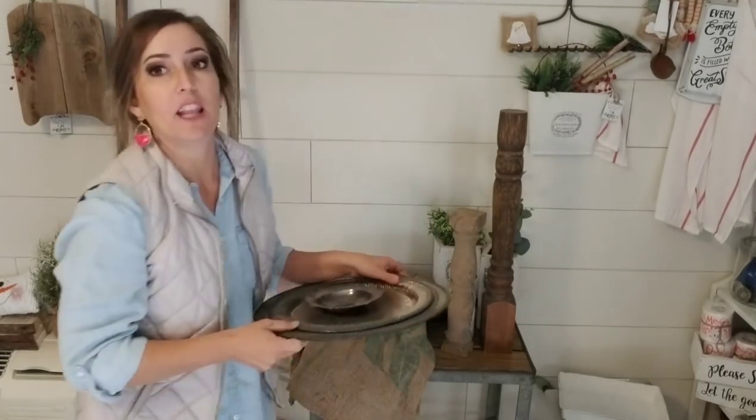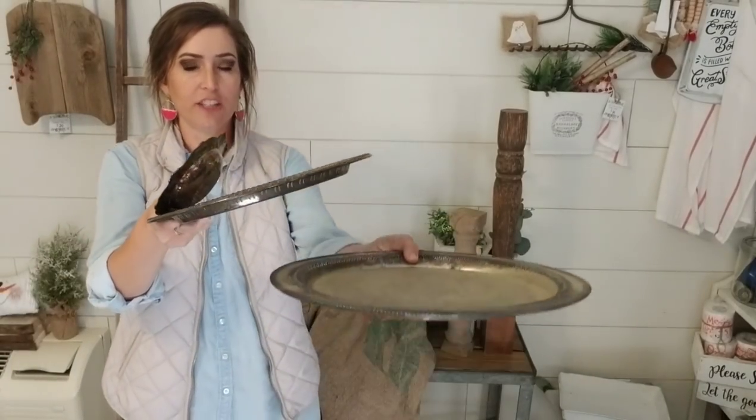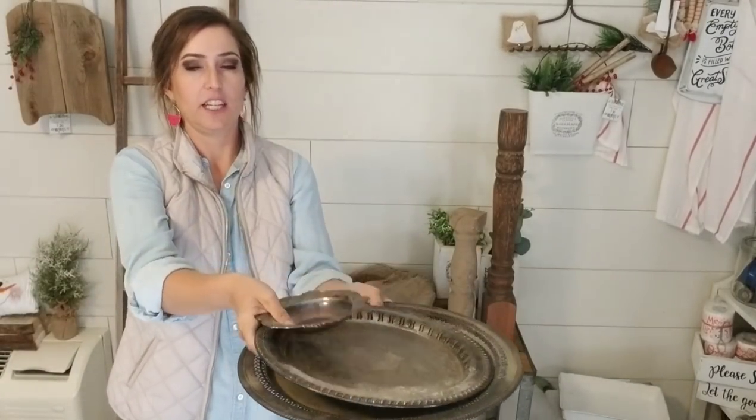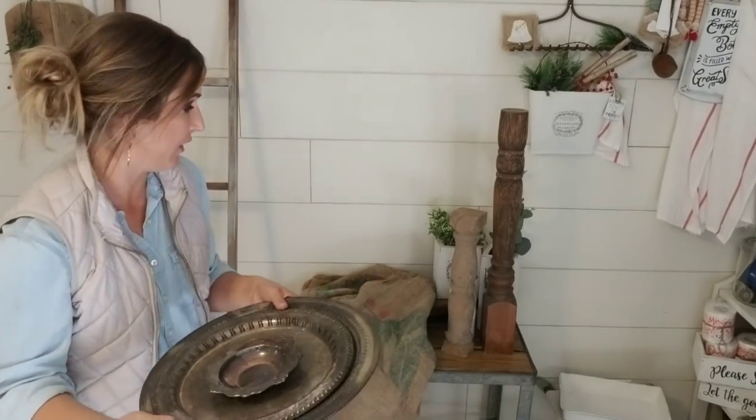I've been picking up lots of tarnished silver, but this isn't the greatest tarnished silver. So my plan is to make it into a tiered tray — this tier, this tier, and then a small tier at the top. I've made one of these before, but it's been a very long time, so hopefully it turns out. We'll see how this one goes.